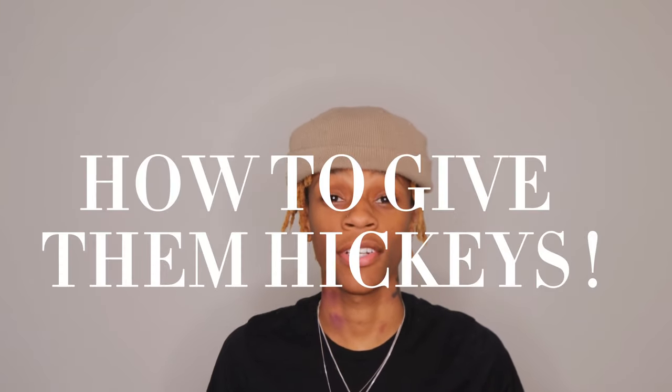Now I get this question so much from everyone: how do I give my partner hickeys? This is so simple. I'd like to start by saying this isn't childish or immature like a lot of people like to deem it. It's a very sexy and intimate way to basically say to your partner that you are so attracted to them and mark your territory at the same time.